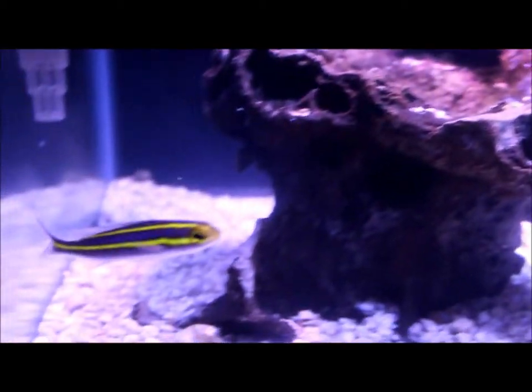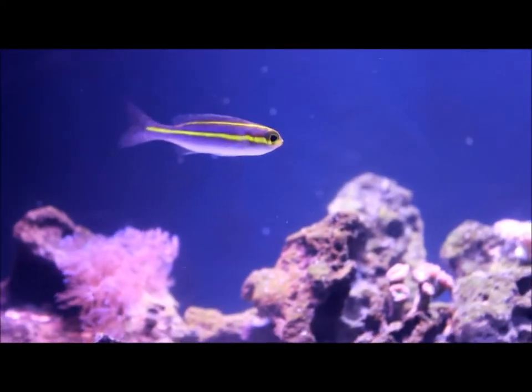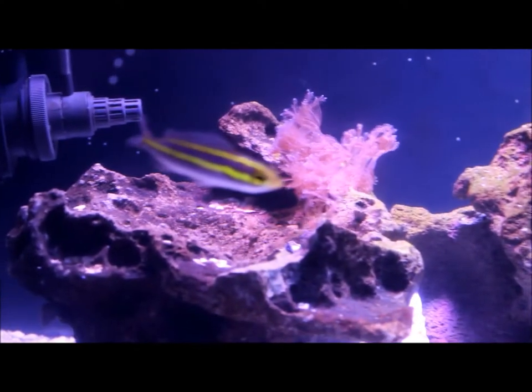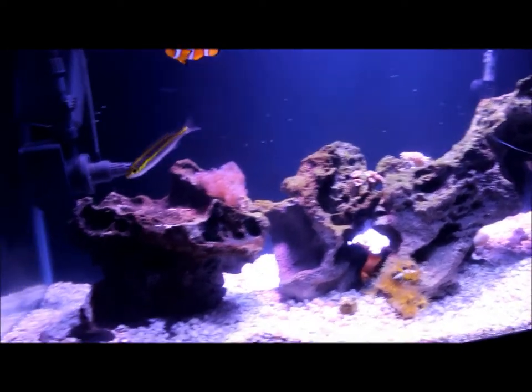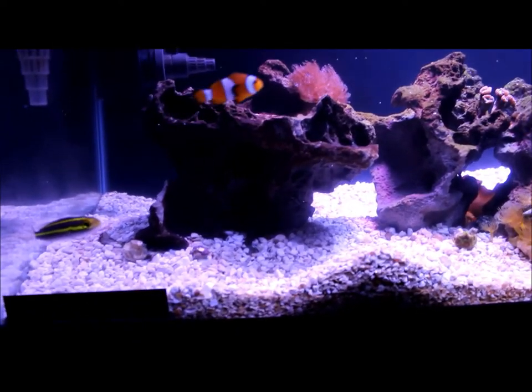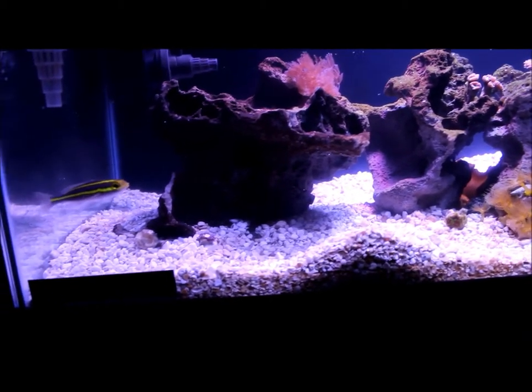The next fish is a short tooth whiptail. This was my first mistake. When I went to the local fish store I was told it was a banana razz, but when I got home and did my research I found out it was nowhere near a banana razz - it's the exact opposite. This fish gets 8 inches and it's a 40 gallon tank, so that's my first mistake. However he is beautiful - when I only have the blue lights on that yellow streak on his body just glows. He gets too big so at the end I will have to get rid of him, but he is nice so I can enjoy him now.